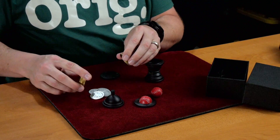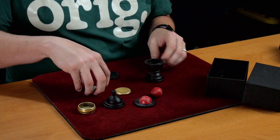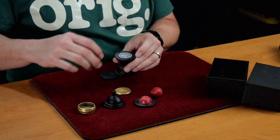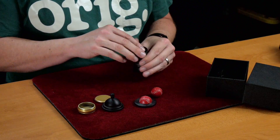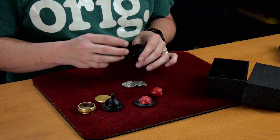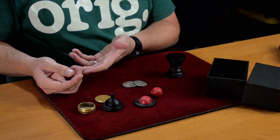So you could take four coins — they fit right in there. And this could be your surprise load. And then you move on to some coin tricks.